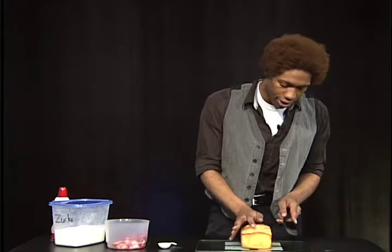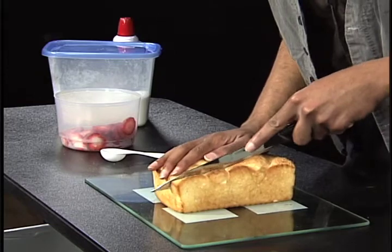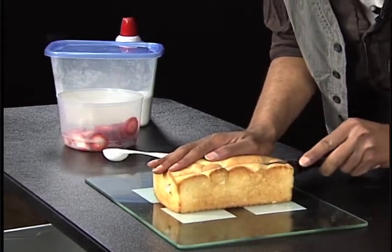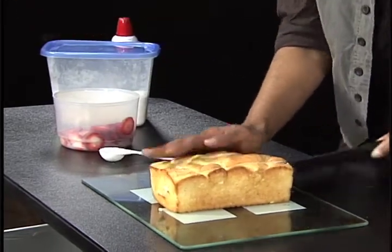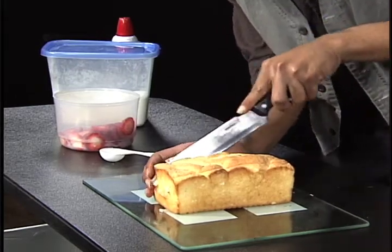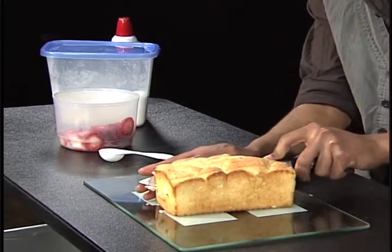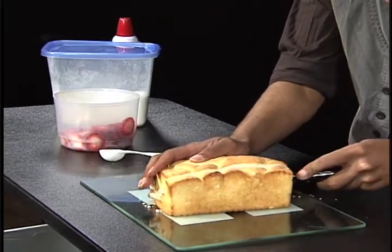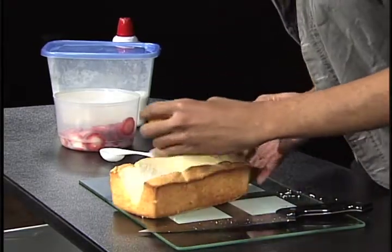So what you're gonna do is take your cake of choice and you're gonna slice a triangle just like that. Of course it's really soft, so you need to be super careful not to destroy it too much. Then you're gonna do the other side just like that. You really need a bread knife for this, but what can I say, I got what I got. Just like that — and let's try to get that one there, voila.